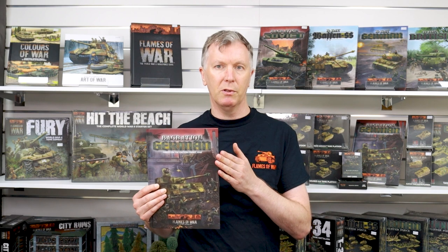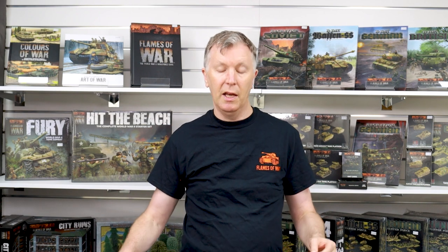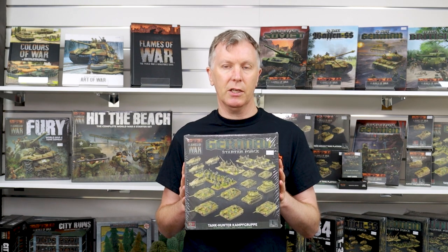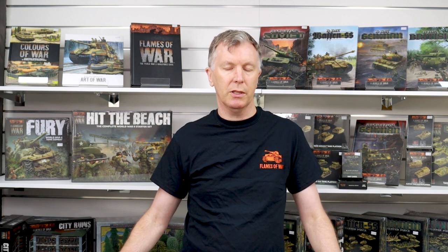Hi, I'm Phil Yates and I'm going to talk to you today about starting Flames of War with the Bagration German release. The best place to start is to get a hold of this Tank Hunter Kampfgruppe box. It's got 20-odd models in it, plus a platoon of infantry. It's got the rule book, it's got unit cards, it's got everything you need to play.